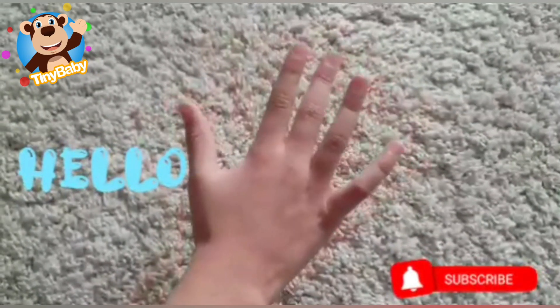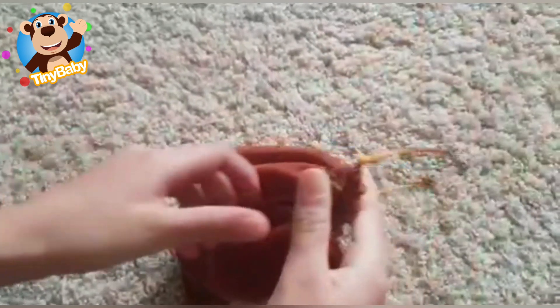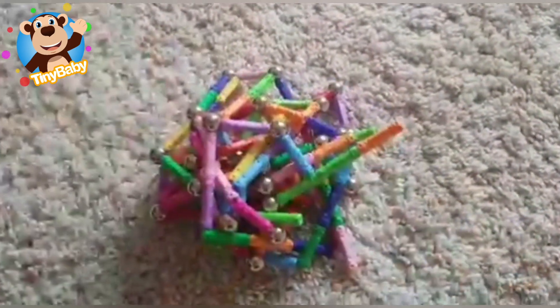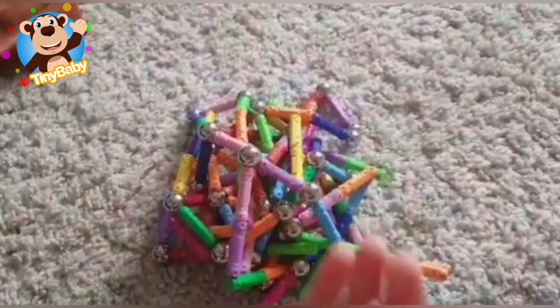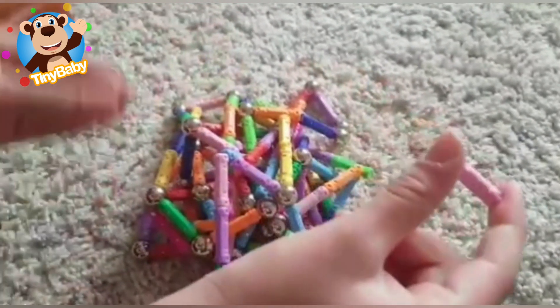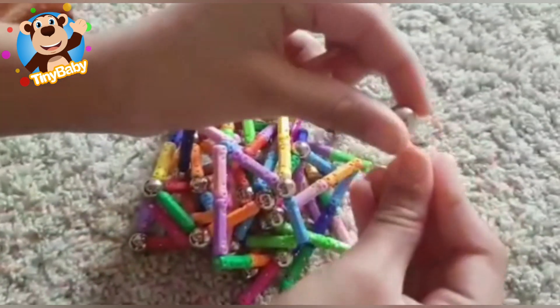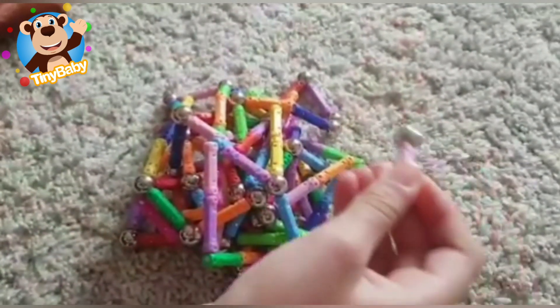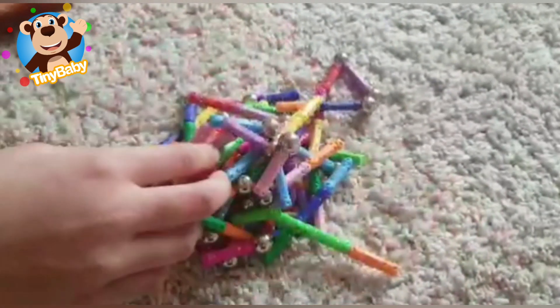Hello boys and girls, I've had a mystery parcel - let's see what's inside! These are magnetic sticks and magnetic balls. They can stick together so they don't fall off. Now let's make something with them!